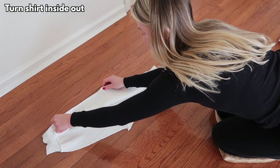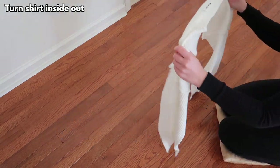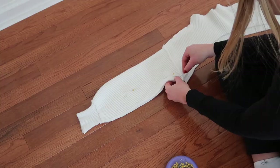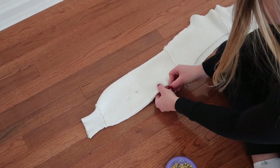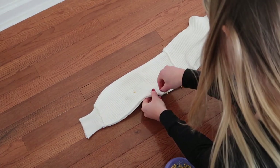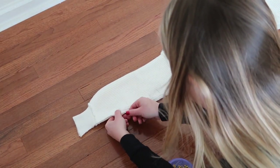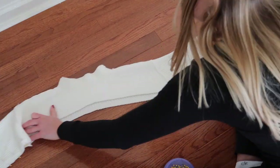Now I'm just going to turn my shirt inside out and see what I'm working with. I'm pinning along the bottom of each of the sleeves, which is where I'm going to re-sew them back together.